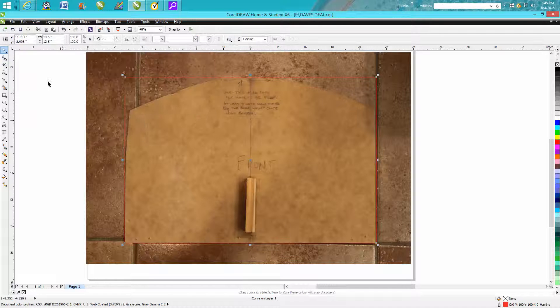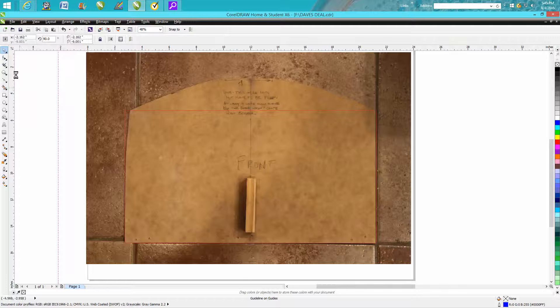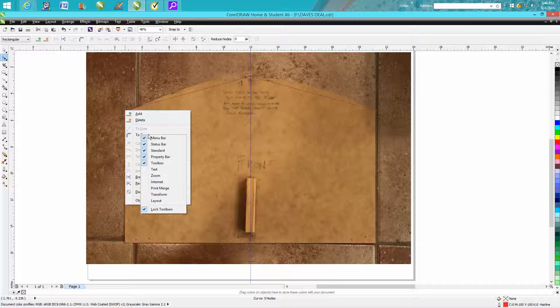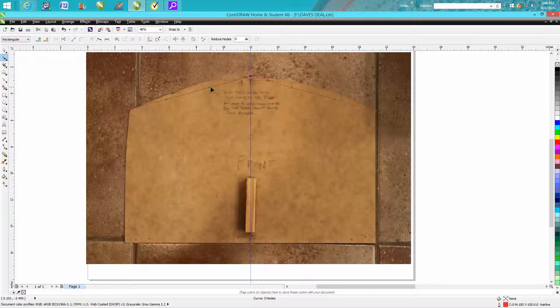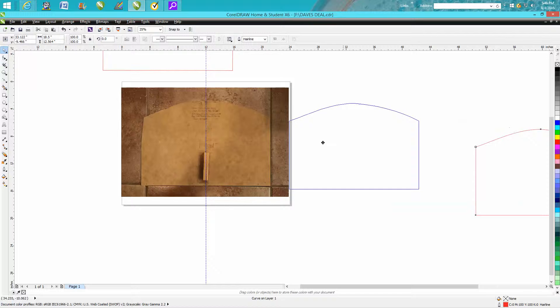Then go up to Arrange, convert it to curves, take a node and move it down. He told me the wood was messed up right there. Since your object is in the center of the page, go to your ruler and grab a guideline, hit P so the guideline is in the center of the page. Take your Shape tool, double-click to get a node, right-click and turn it to a curve. Now you've got curves, and you've got a smoother transition for your plasma table to cut.